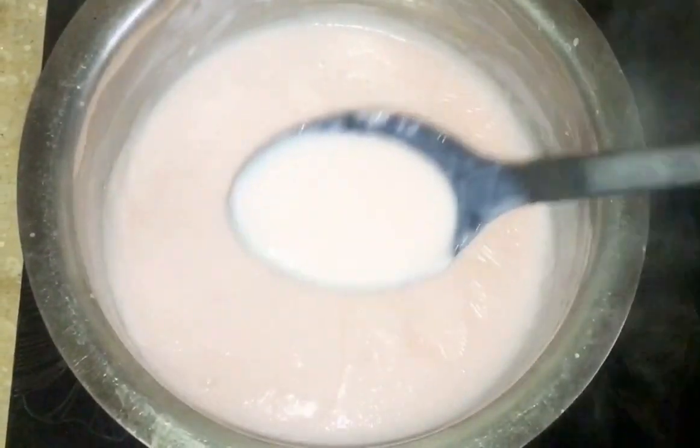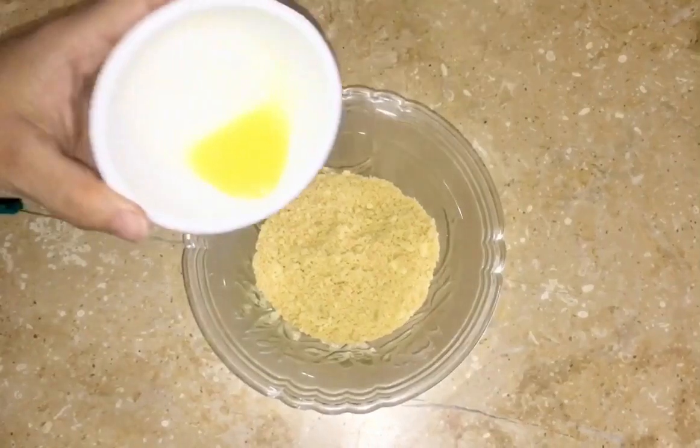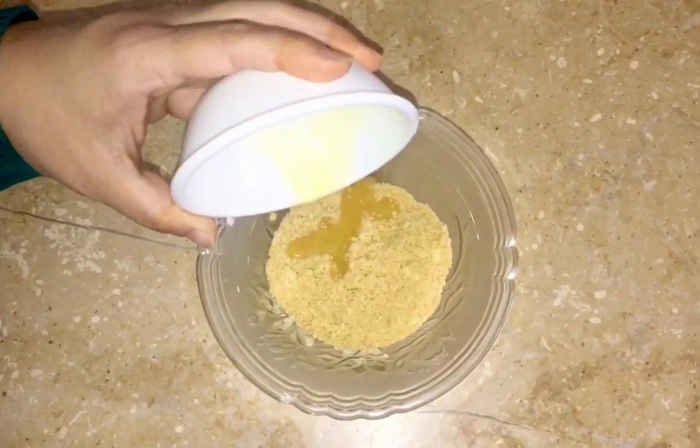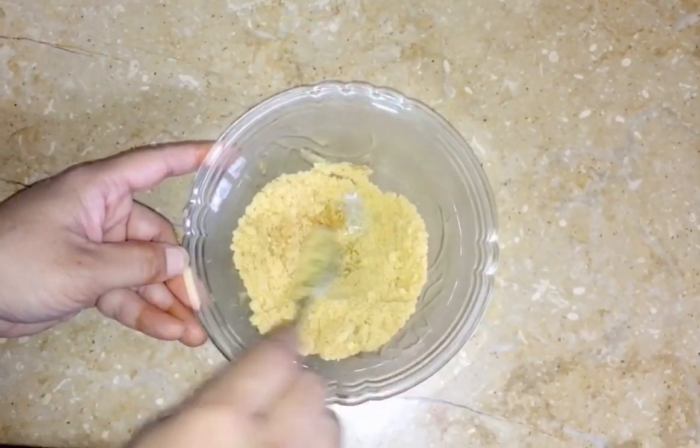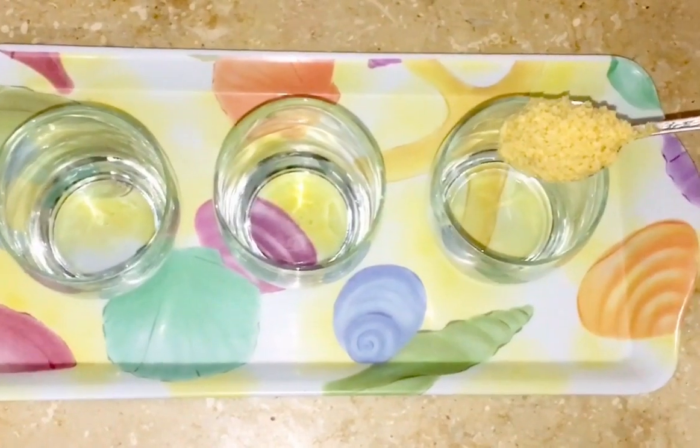Custard गाढ़ा हो गया है, इसको अब room temperature पे ठंडा होने के लिए रख देंगे। Biscuit crumbs में melted butter डाल देंगे, mix कर लेंगे। सबसे पहले biscuit crumbs डाल देंगे।